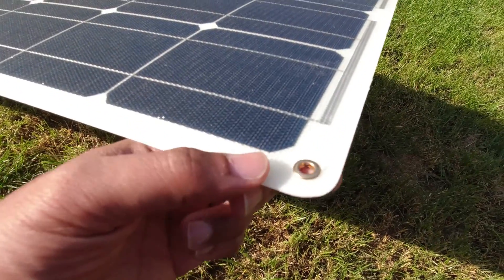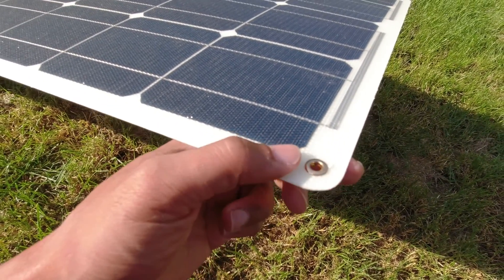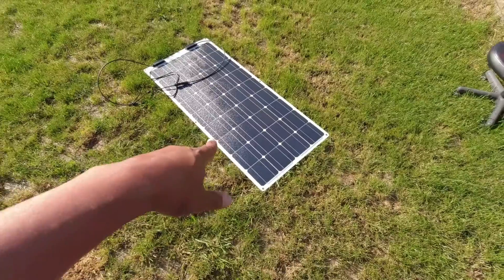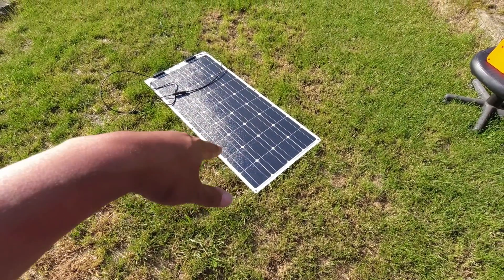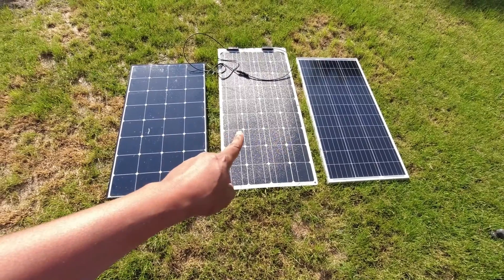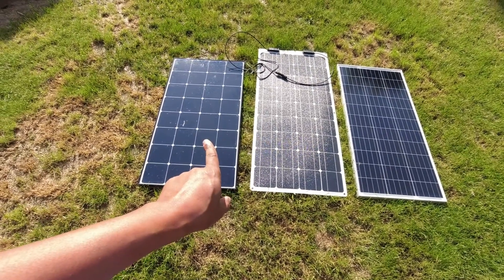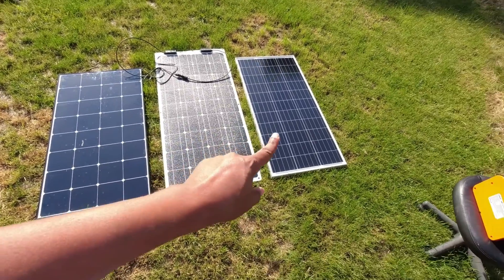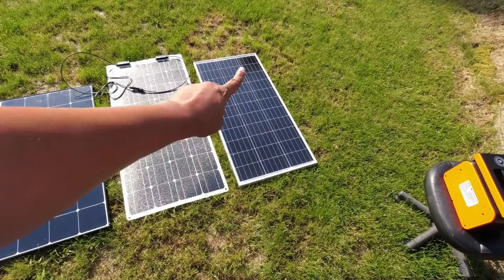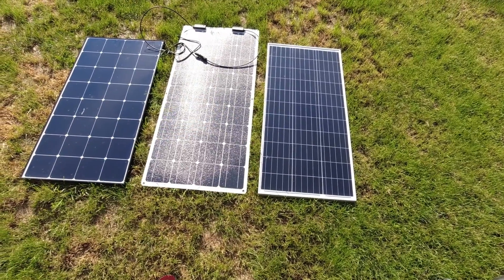It does appear to have an ETFE coating on it, and it has some very small grommet holes, which I think is interesting — you would think these would be a little bit bigger. Let me show you a size comparison with a rigid panel real quick. In fairness to this device, I did compare it in my short to the Renogy Eclipse panel, which is a little bit smaller than the Renogy standard 100 watt. It's still bigger than a rigid panel, which is understandable.